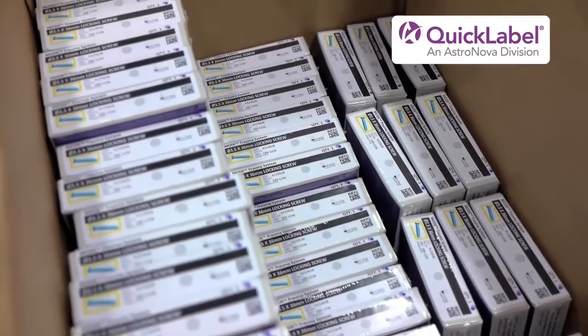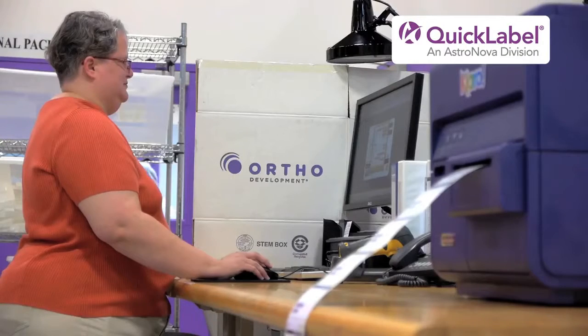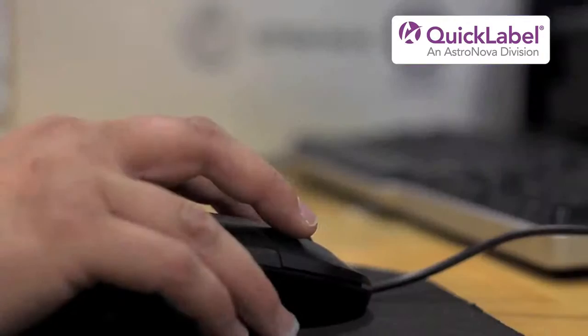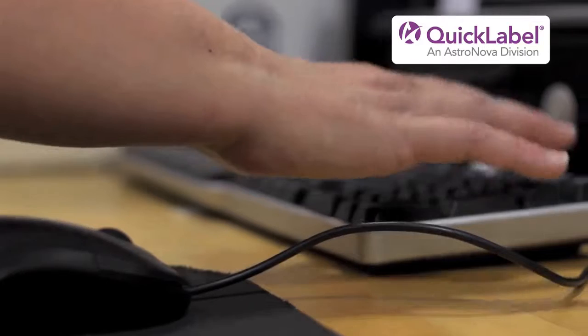Not needing to call the engineer for help is music to Carmen Moore's ears. Our other label printer, I spent probably an hour each day in production just fixing it, whereas I've spent only two hours on the Chiaro in the whole time that we've had it, which has been about three months.